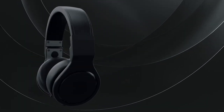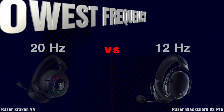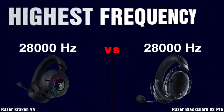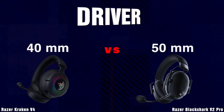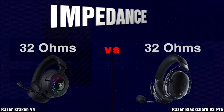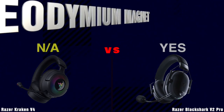Sound. Lowest Frequency. Highest Frequency. Driver. Impedance. Neodymium Magnet.